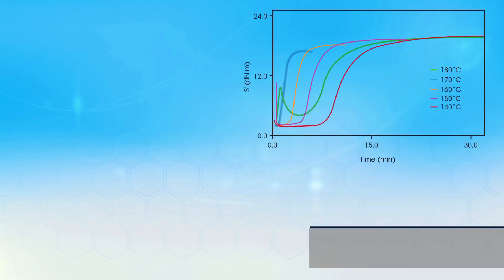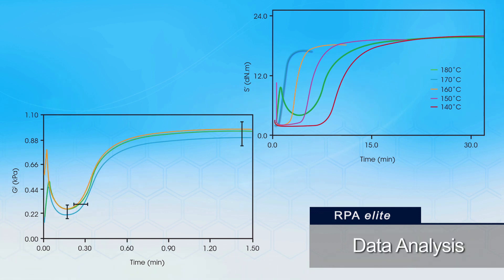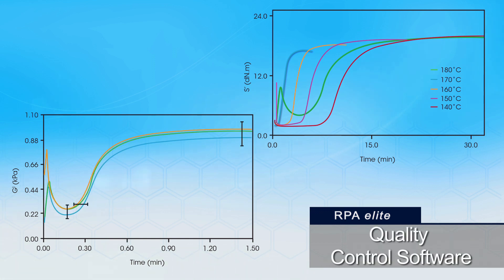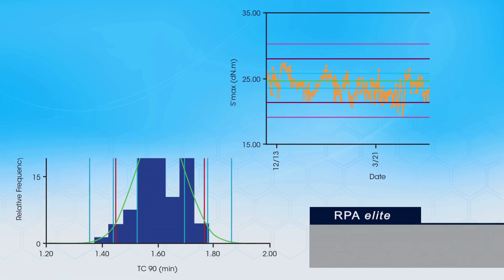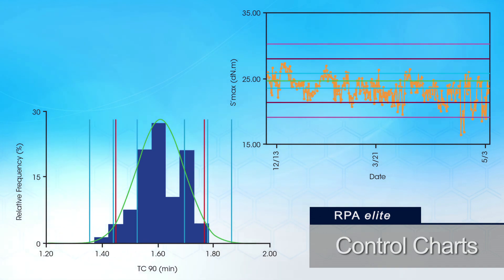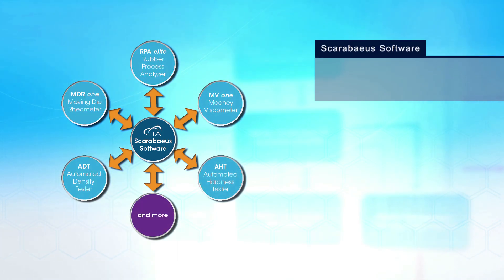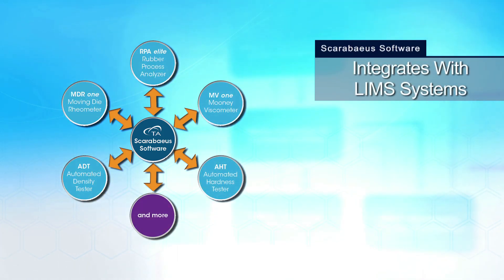The RPA Elite is driven by the powerful Scarabeus instrument control, data analysis, and quality control software. This system provides pass-fail results, statistics, control charts, and advanced analyses including kinetics and calculations of non-linearity, and it integrates easily with laboratory information management systems.